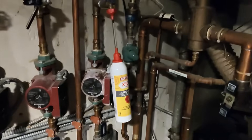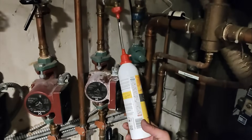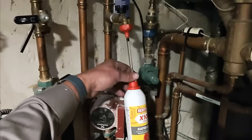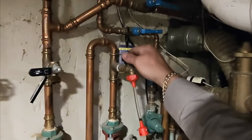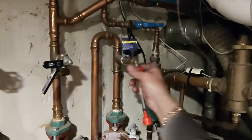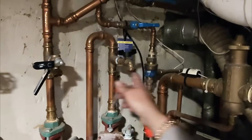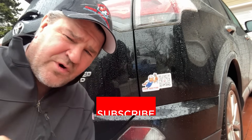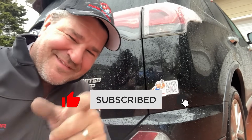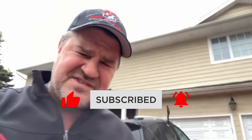Hold that there for about 30 seconds, pop that off, close this — and we have successfully added the Sentinel x100 inhibitor to the system. And don't forget, ladies and gentlemen, if you happen to be a Pipe Doctor Home Services customer and you want to represent with a car magnet, you'll get 25% off your service call if you let me put a magnet on your car. Thanks for watching, be well, God bless, stay safe.